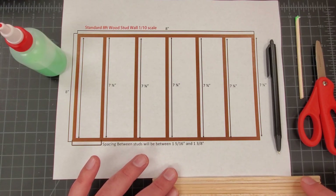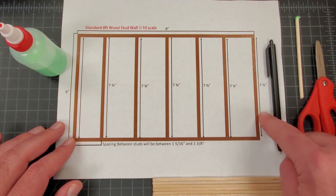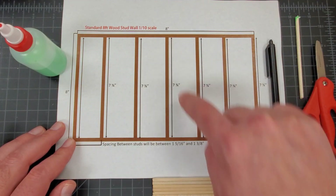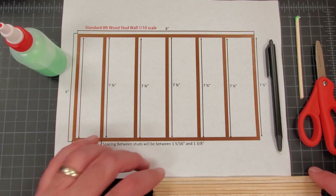We're going to be cutting these at different lengths. We're going to need seven studs cut at seven and three quarters of an inch, and we'll need a top plate and a bottom plate, both cut at eight inches.